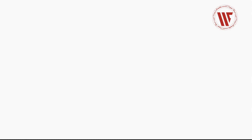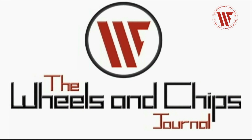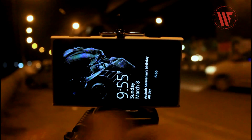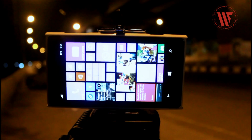Without any further ado, let's begin. So how do you take long exposure photography? You basically start by unlocking your phone and opening the Lumia camera app.